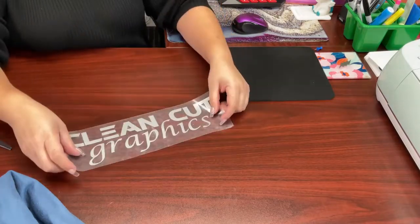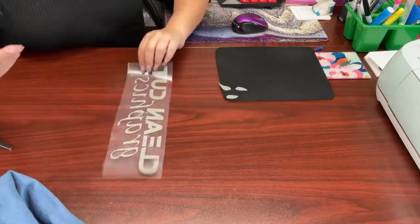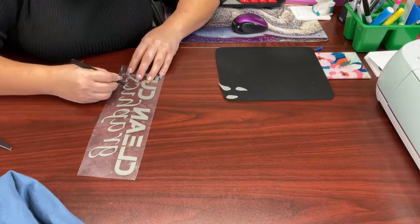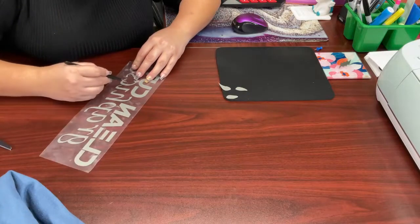Now that we have it all weeded out, this is what it looks like. And we are going to put this aside for when we are ready to press it on our sweater.